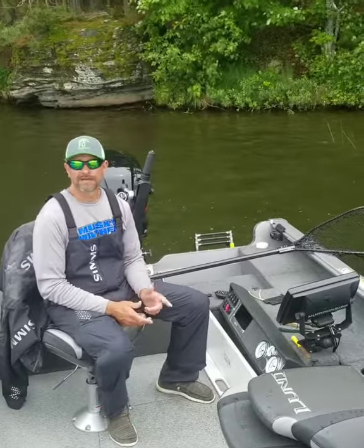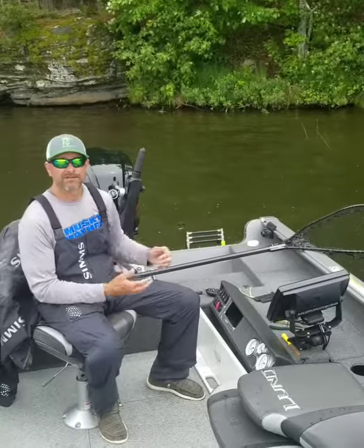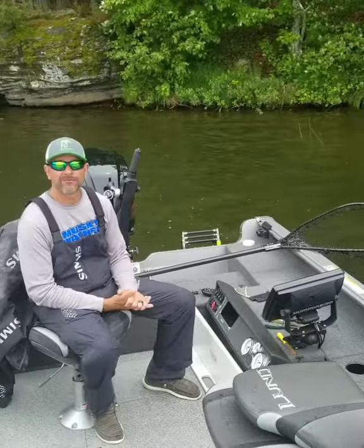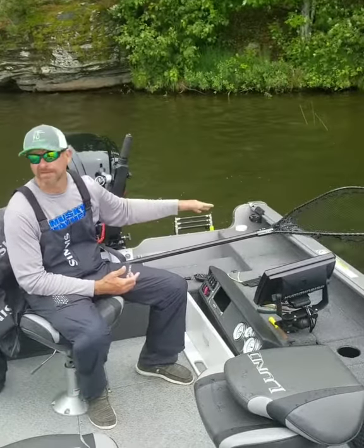Todd Schultz here with the Tackle Tip. Once you have boated that fish, you got that fish in the net, everybody's giving their high fives, it's very important to leave that fish in the bag, bag in the water.